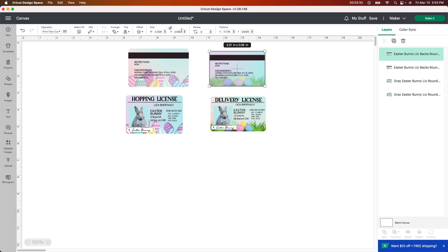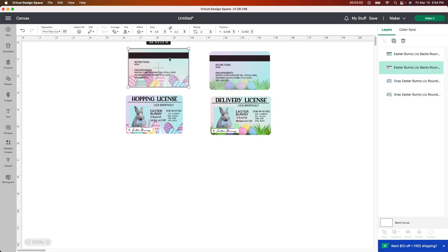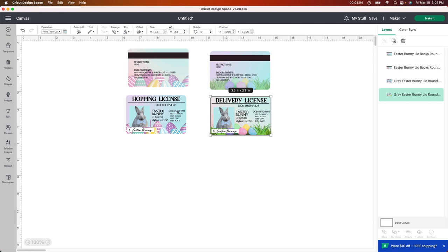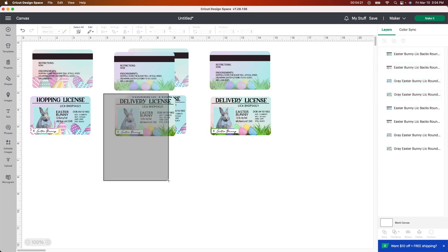I'm changing each one to 3.6 — it'll make more sense when I show you what it looks like later. It's always very important to go back and check your sizes before you cut or print. I forgot to change one so we'll do 3.6 on that as well. Once each one is exactly the right size, I copied all four images and duplicated them because I want to make a bunch, not just two.